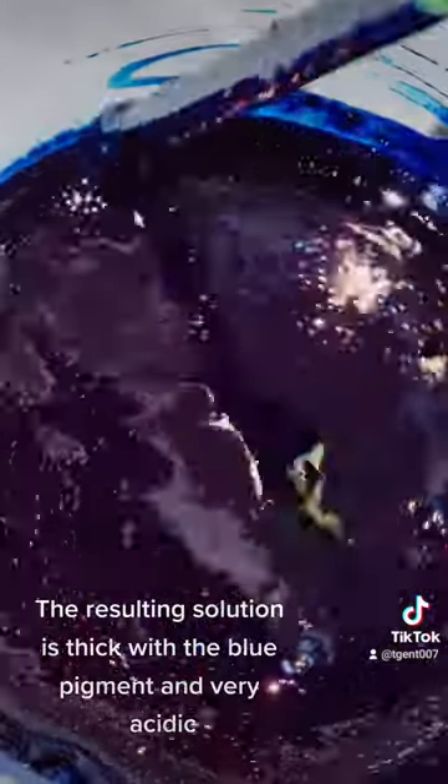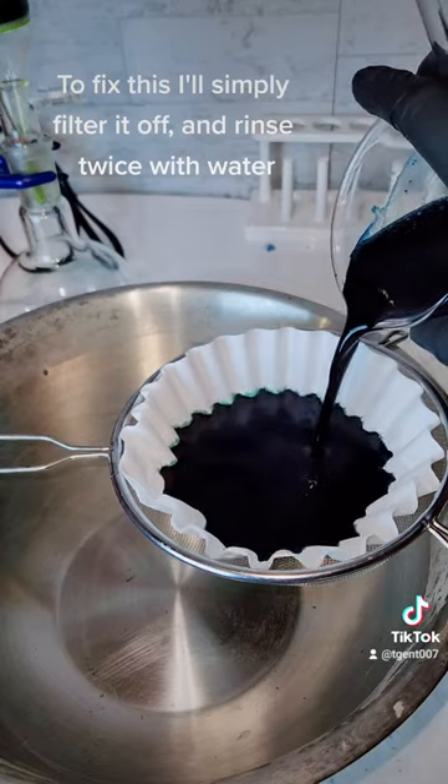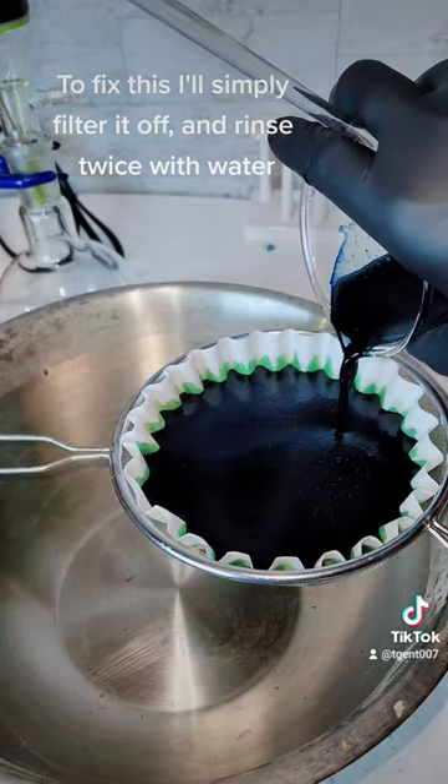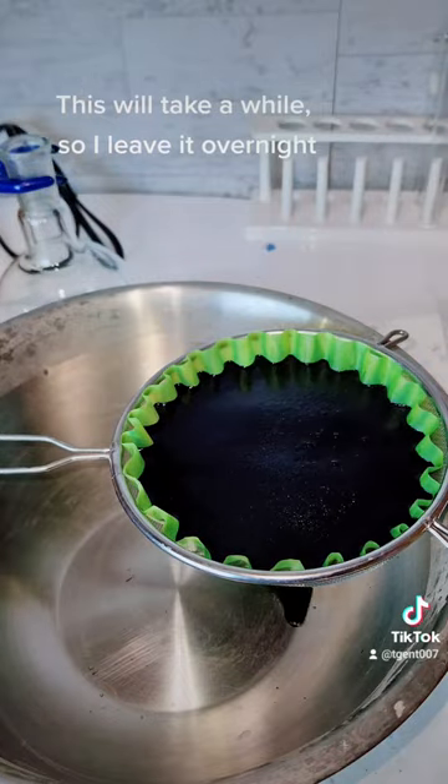The resulting solution is thick with the blue pigment and very acidic. To fix this I'll simply filter it off and rinse twice with water. This will take a while so I leave it overnight.